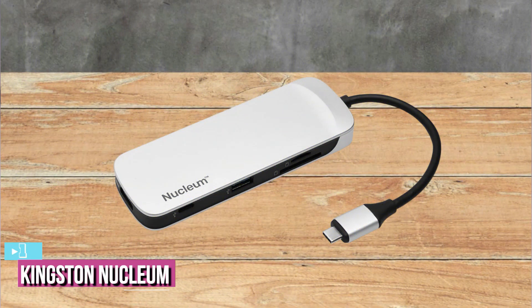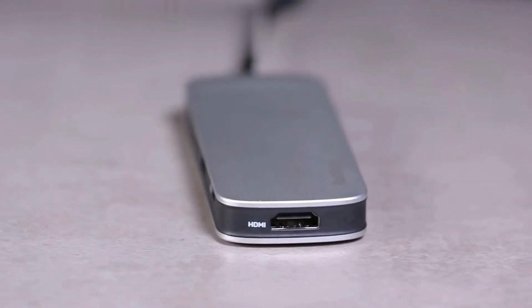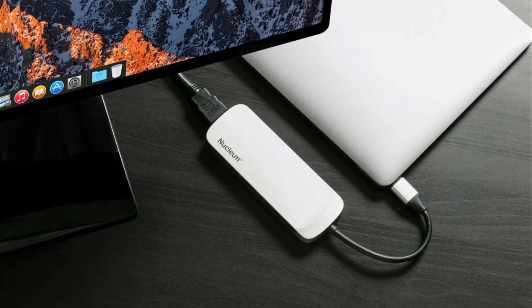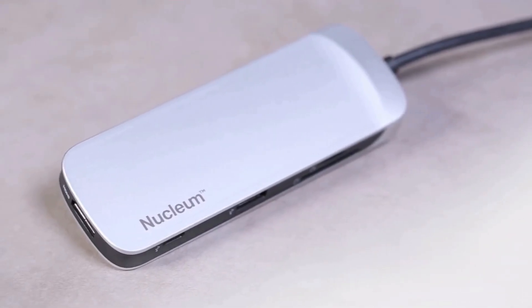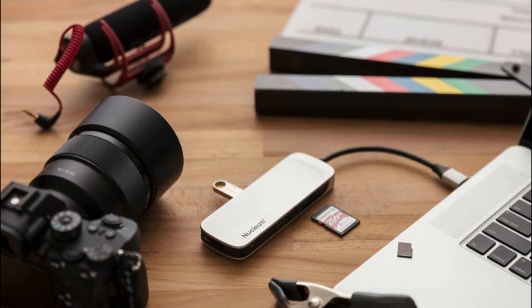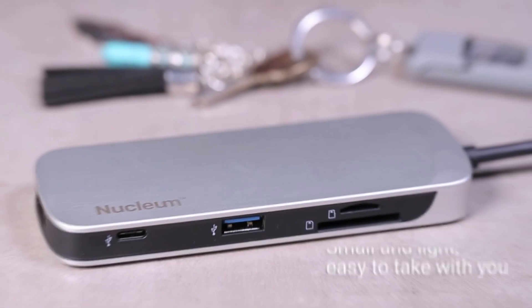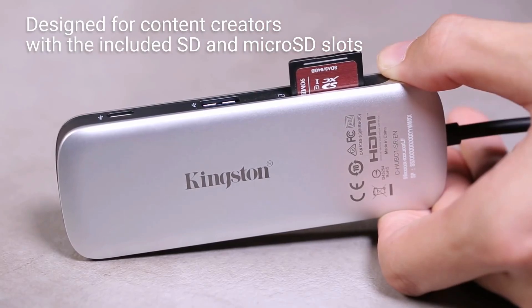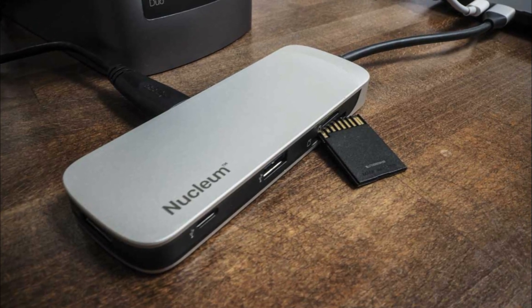The last product on our list is the Kingston Nucleum USB-C Hub. With Kingston Nucleum, you can connect up to seven devices at the same time — whether you want to connect to a larger monitor or need to download the latest videos, it has you covered. With Nucleum, you can power your Apple MacBook while connecting to a USB flash drive and charging your iPhone simultaneously. With its compact size and integrated cable, this model is the perfect companion to take wherever you go, arriving in a premium package with narrow dimensions that scream high quality right out of the box.